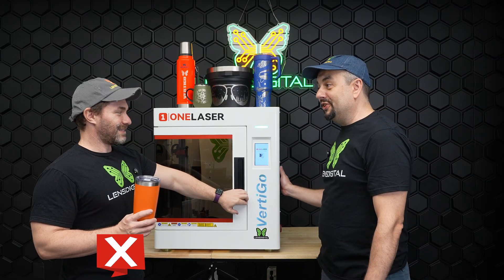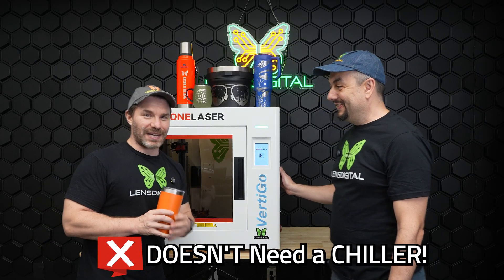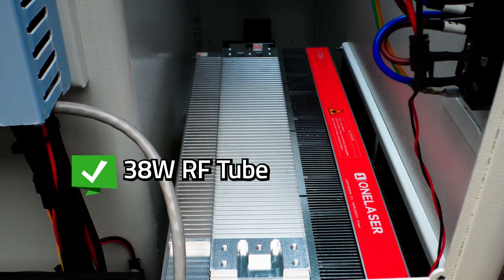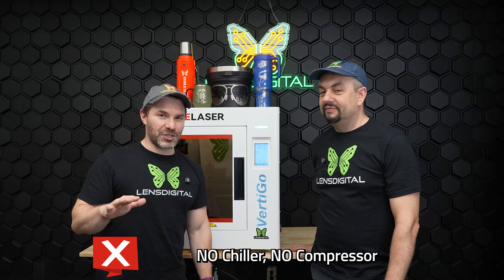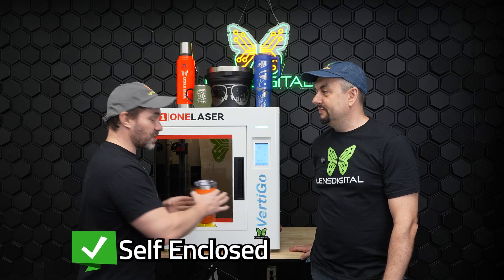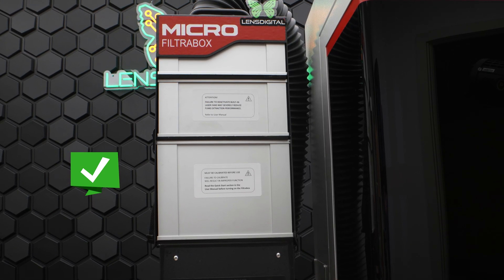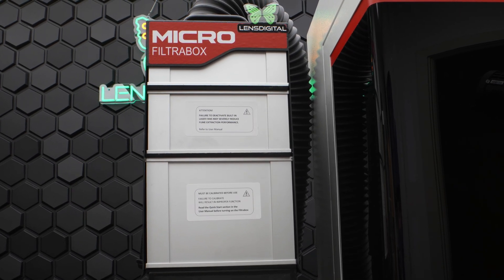Did you mention that it doesn't need the chiller? That's very, very important, guys. This laser comes with a 38 watt RF tube. That means it does not require a chiller nor a compressor — it's self enclosed. Now if you're going to burn indoors, you still might want to have a filter or an exhaust hooked up.